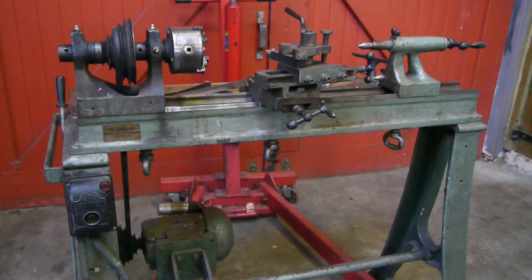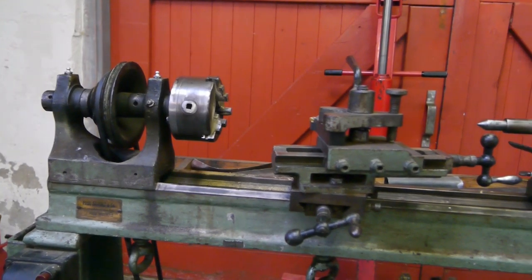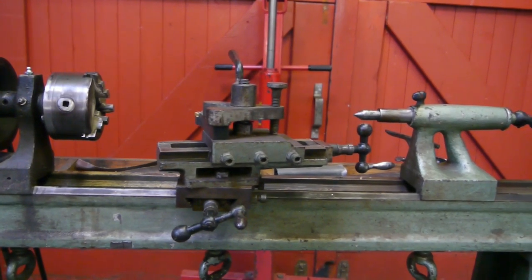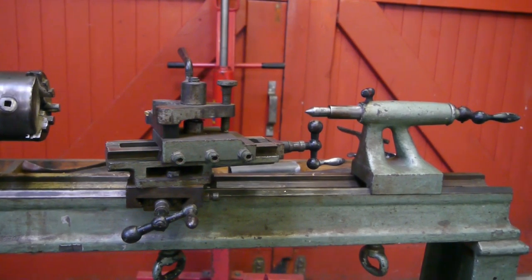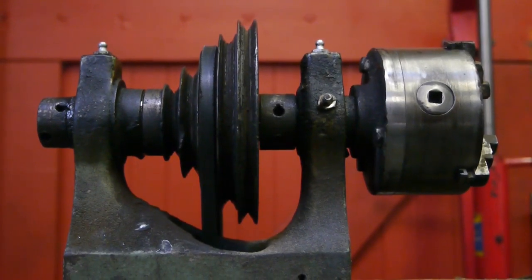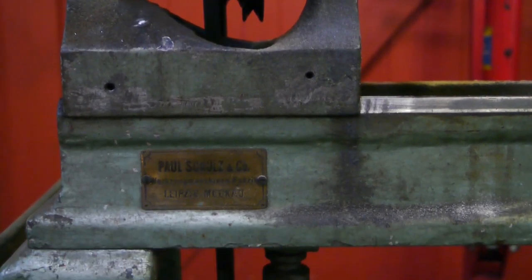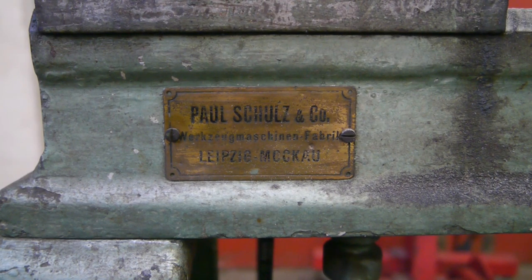Ladies and gentlemen, allow me to introduce the worst lathe in the world — and it's all mine. Ain't she a beauty? It says Paul Schulz & Co., Werkzeugen Maschinenfabrik Leipzig Mokau. I don't think this is the maker of the lathe — it's probably a retailer.